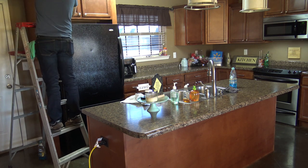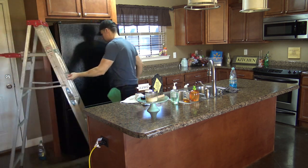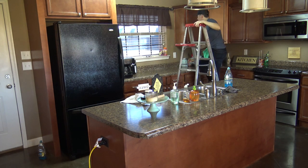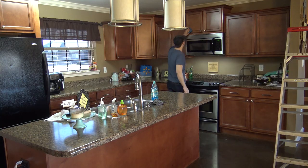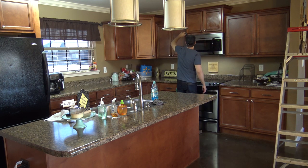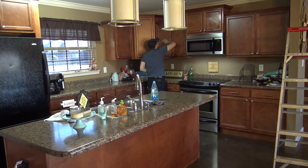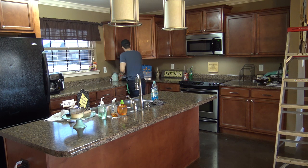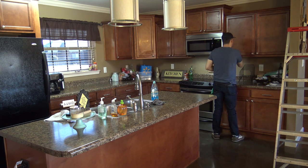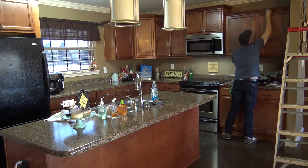Next, go around and spot-clean all your cabinets. Pay special attention to the ledges, tops of the doors, and around the handles and knobs. The cabinets above the stove tend to get really greasy, so use a microfiber cloth with plenty of dish soap to remove that grease. These cabinets were really dusty, so I had to pull out the ladder to get the very tops. Work from the top cabinets down to the bottom cabinets.